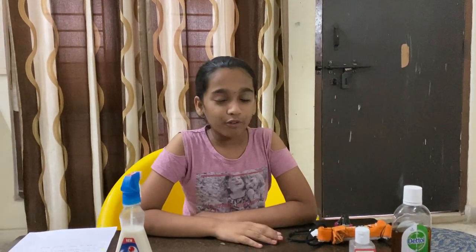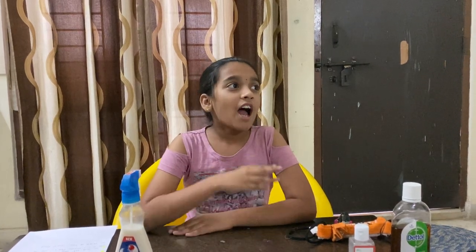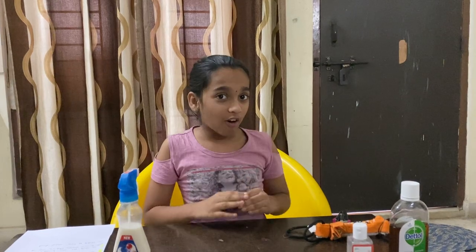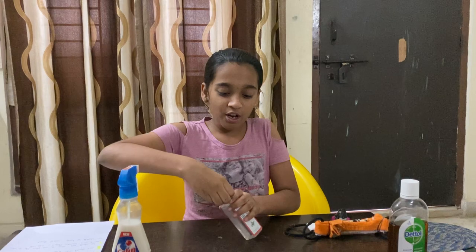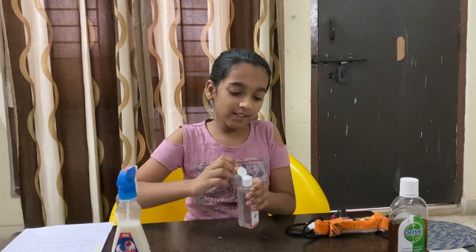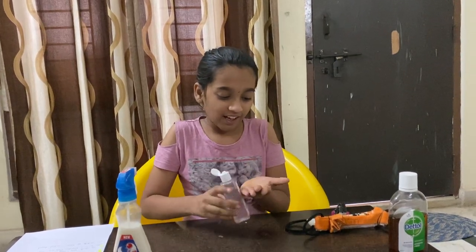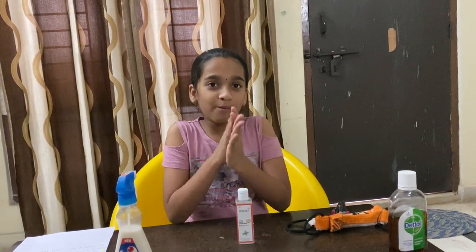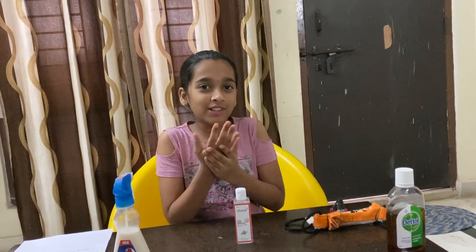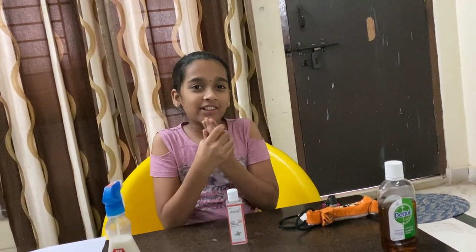Before we start about the precautions, I'm going to show you guys how to properly sanitize your hands and also wash them. First we have our hand sanitizer. We're supposed to open it and only keep one to two drops in. Then you're supposed to close it. Then you're supposed to rub it in on both sides, making sure it goes over your entire hands.